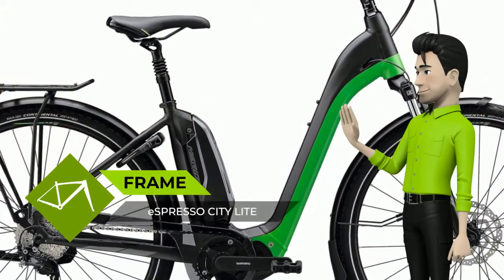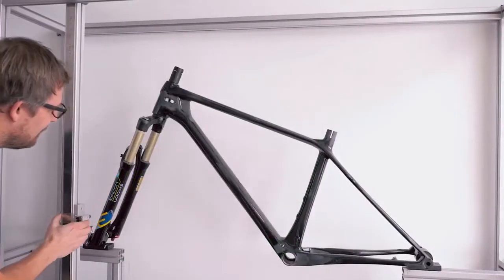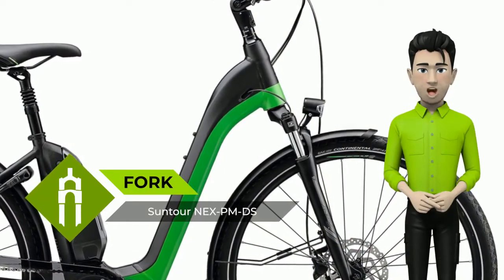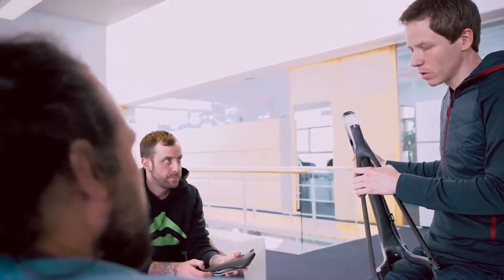With the updated frame in the City and Trekking sector, Hub Gear drivetrains have become more or less the standard. For the model year 2020, we have updated the Hub Gear frames with slider dropouts for smooth and easy chain tensioning. Furthermore, the dropouts on both frames — Hub Gear and derailleur drivetrain — now have, besides the rack time interface, standard carrier mounts.